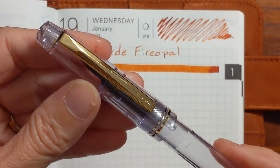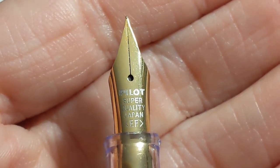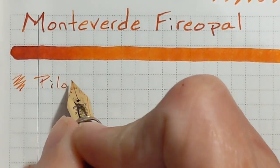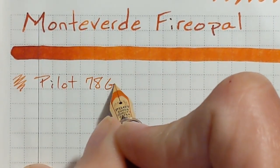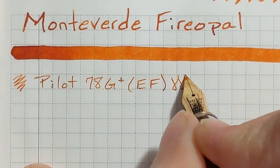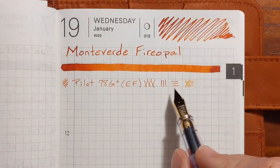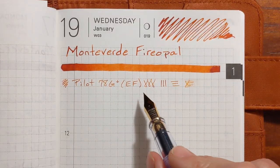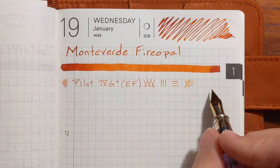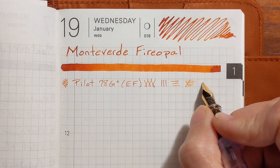I'm going to begin with a Pilot 78G. It has an extra fine stainless steel nib. The legibility of this ink is pretty good in this extra fine nib and compared to other inks in this extra fine nib, this one felt very nice.